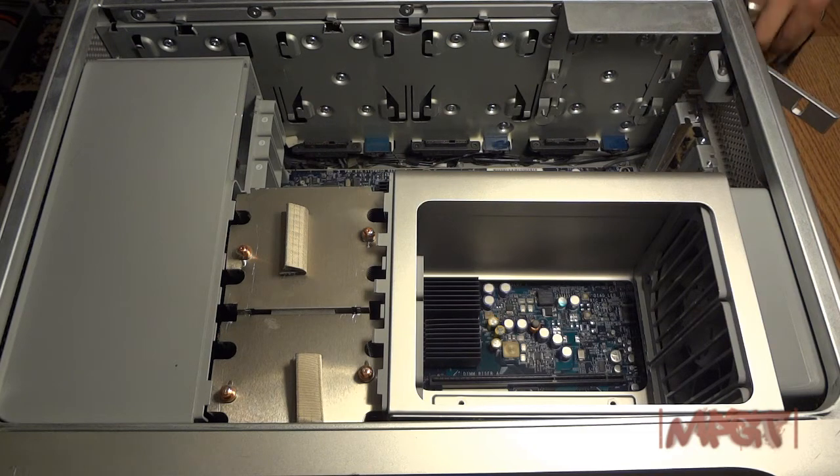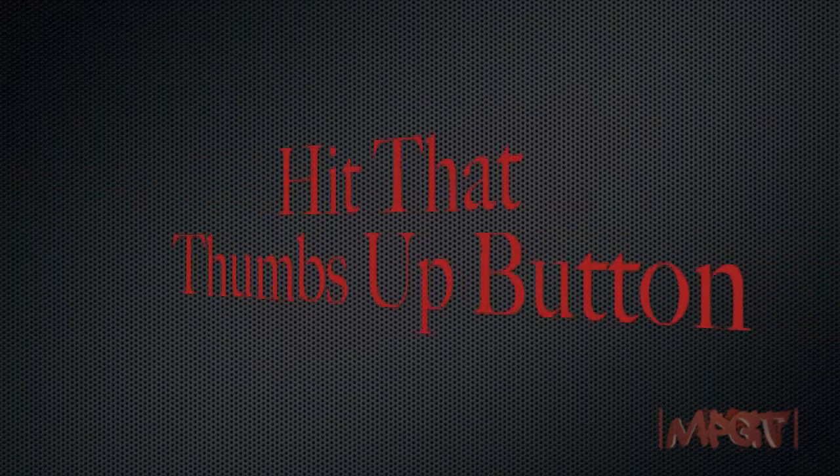Let me get my phone and look up the diagrams. Thumbs up the video, fool!